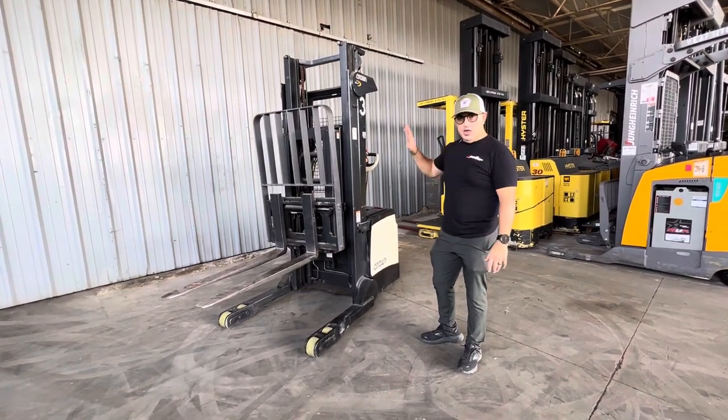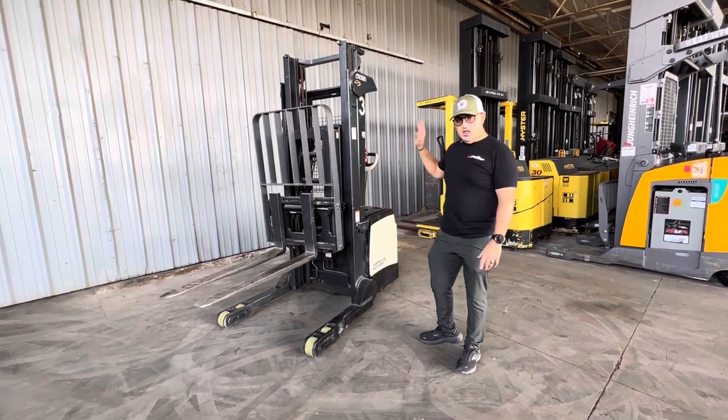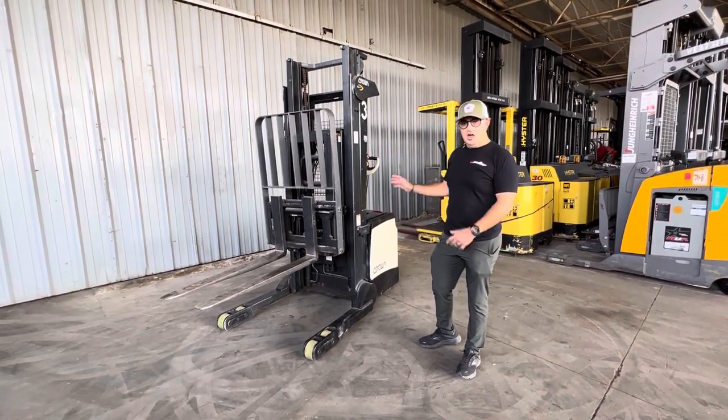It comes reconditioned — rear tires, reconditioned battery. The machine's fully serviced and ready to go.